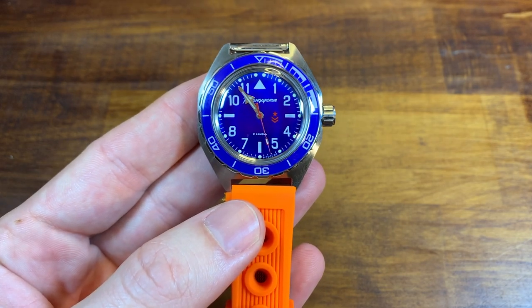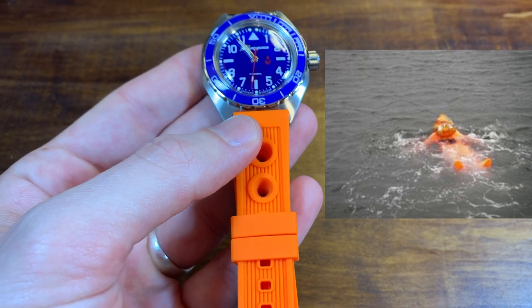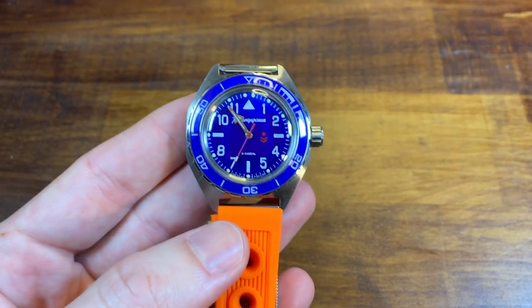Unless you're lost in the middle of the ocean and you need to be quite visible for the rescue plane, and you need this strap to wave above your head, it is a little bit much.